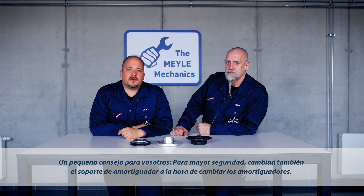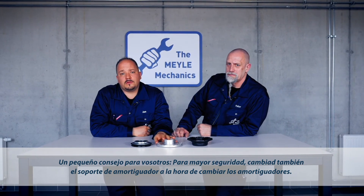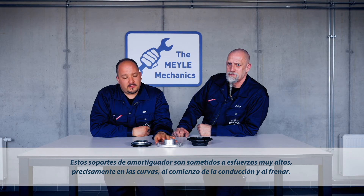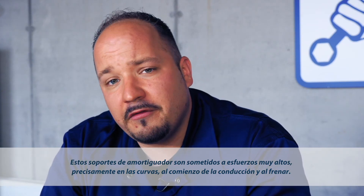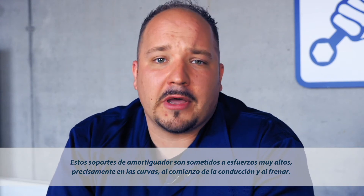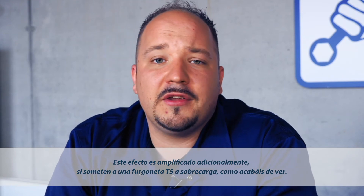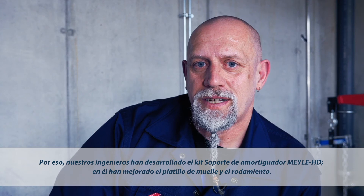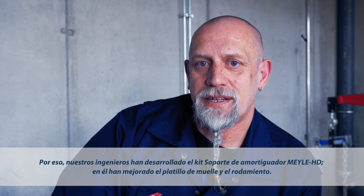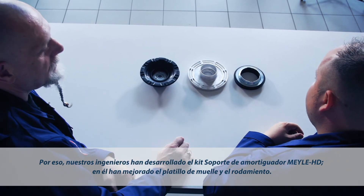On a side note, we recommend you replace the strut mount along with the shock absorber to steer clear of any trouble. Strut mounts are put under extremely high loads during operation, especially when cornering, driving off and braking. The loads will be amplified when the car is heavily loaded. To deal with the problem, our engineers have designed the Mylar HD strut mount kit, which features a more robust spring plate and rolling bearing.